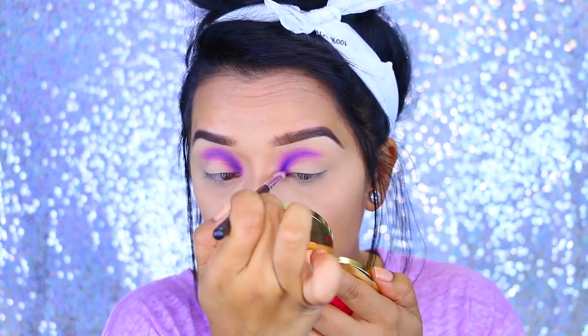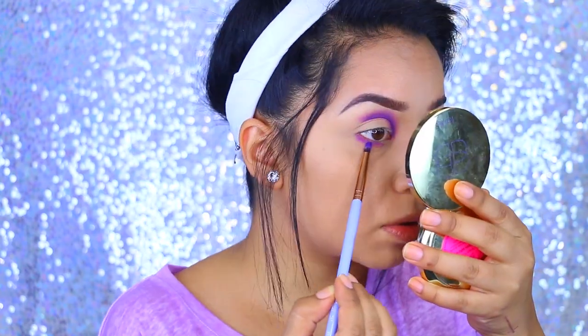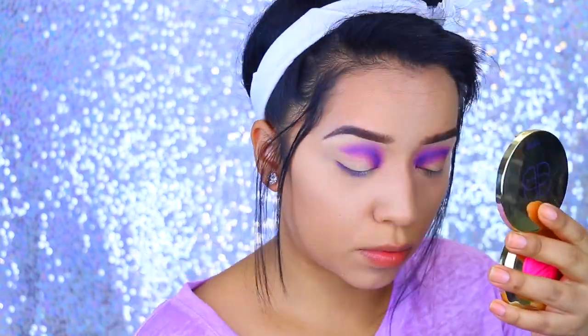I'm making sure that I blend the colors together because I don't want it to be too harsh. So I'm just taking the colors and blending them back and forth. Then I'm taking the same colors and applying that to the lower lash line just to really smoke it out.